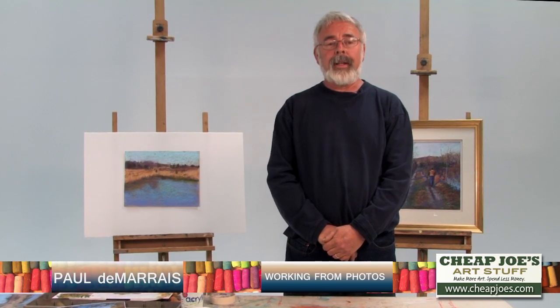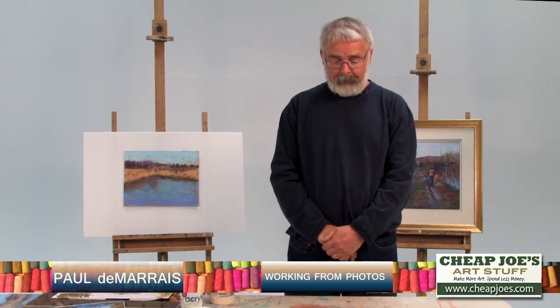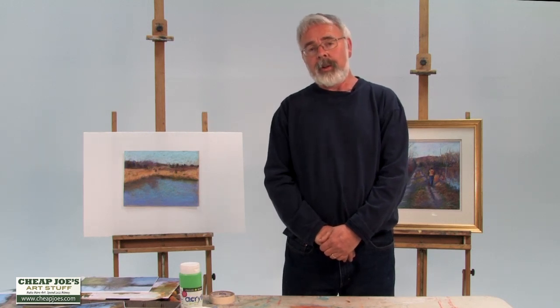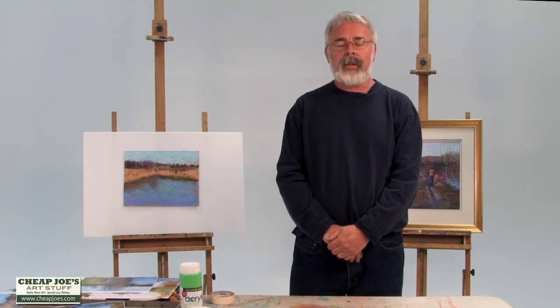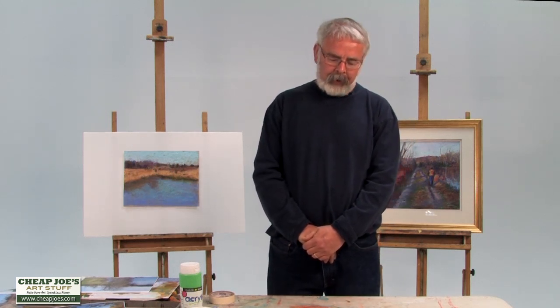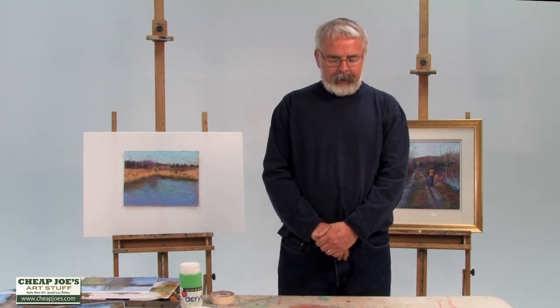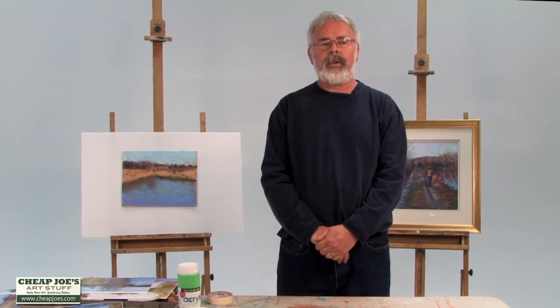I want to talk to you a little bit about plein air painting versus studio painting and some of the pros and cons of each, and things to look for when you're working from photos. I was a plein air guy for about 23 years and I was very devoted to it — I didn't do anything but plein air and was very resistant to working from photographs. Gradually though I was given a digital camera and I changed my views a little bit.